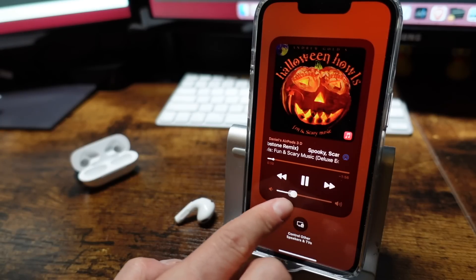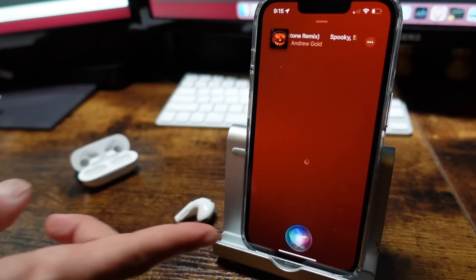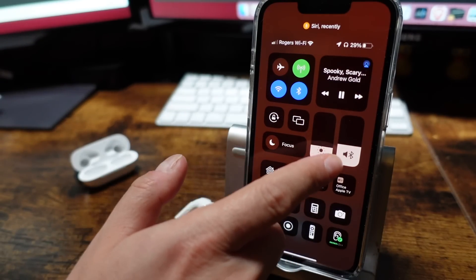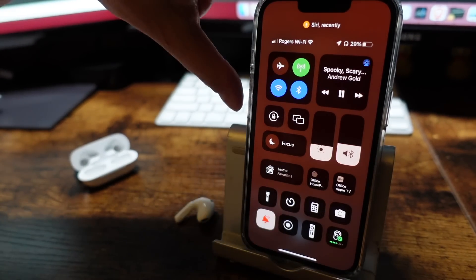If you have the Hey Siri command set up, you can ask Siri questions that way as well. To control the volume, you're limited to either using Siri, the volume slider on the app you're listening through, or the volume buttons on the device the third generation AirPods are connected to. Inside the box you do get an instruction manual that quickly shows you how you can use the presses to perform different actions, so if you ever forget, refer back to that manual.